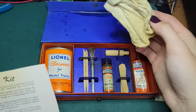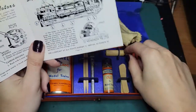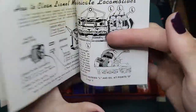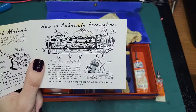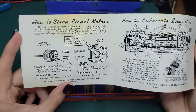There's a wiping cloth here that's also included. And this — I believe that's used for cleaning out smoke units. Back when we used the pellets for smoke in the engines, they would kind of get caked up with that little white residue, so you'd use that for cleaning it off.